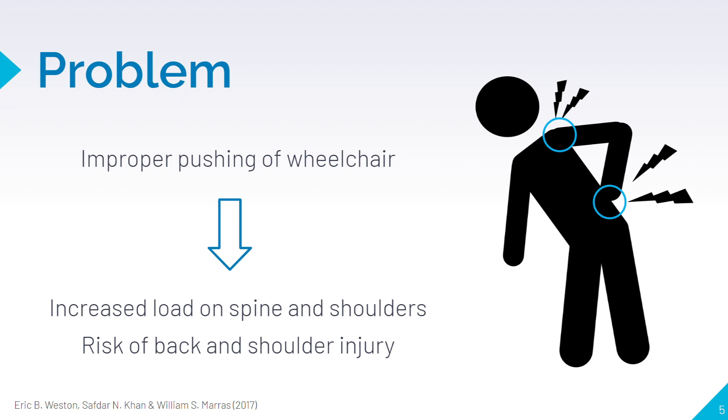According to a study done by the University of Ohio, this improper way of pushing a wheelchair actually increases the load on the spine and shoulders, drastically increasing the risk of back and shoulder injury.